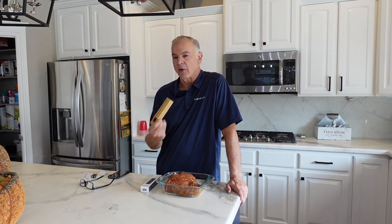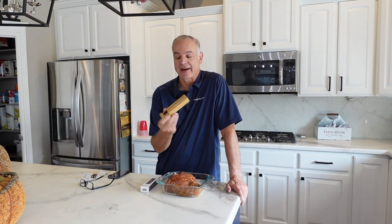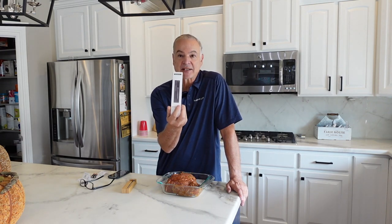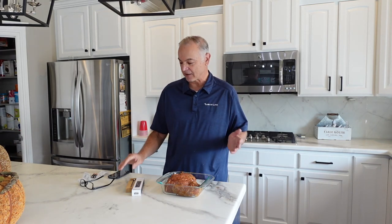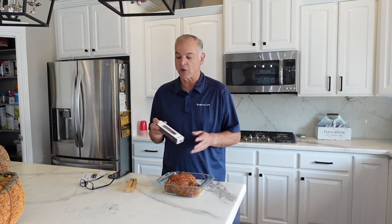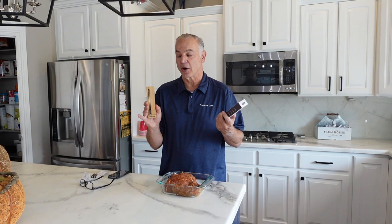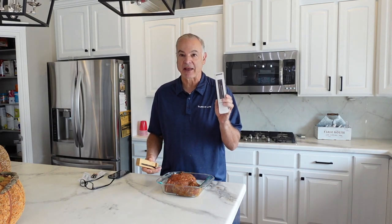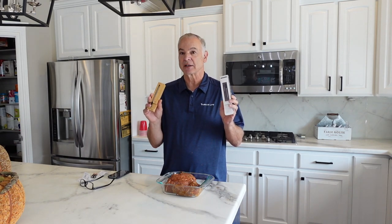Hey guys, Jeff here. Today I'm going to do a little comparison. About a year ago I got the Meater temperature probe and I've really liked it — used it a lot, lots of great features. I was recently contacted by the makers of the Meat Stick, which is a very comparable thermometer to the Meater. They asked me if I'd be willing to do a review, so today I'm going to do a comparison between the Meat Stick and the Meater temperature probes. Even though they did supply this to me, I'm going to do an unbiased, unvarnished review. Let's see which one reigns supreme.